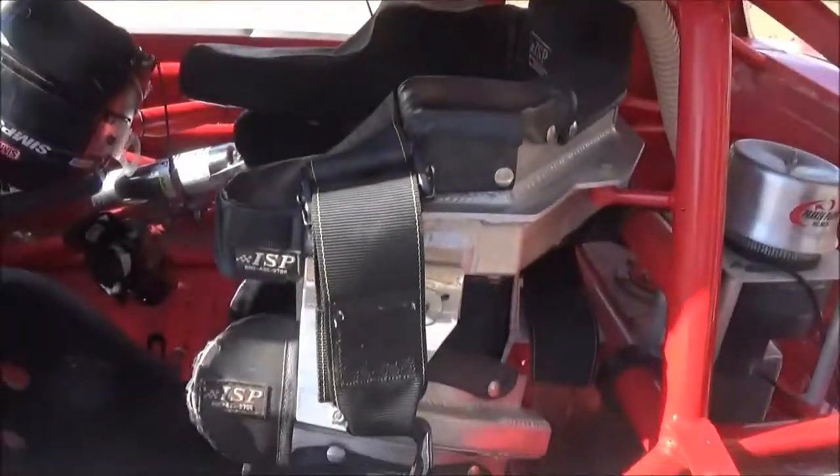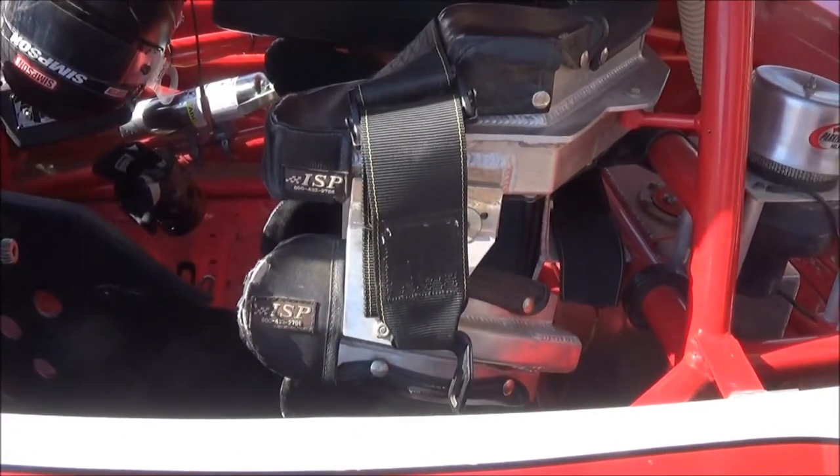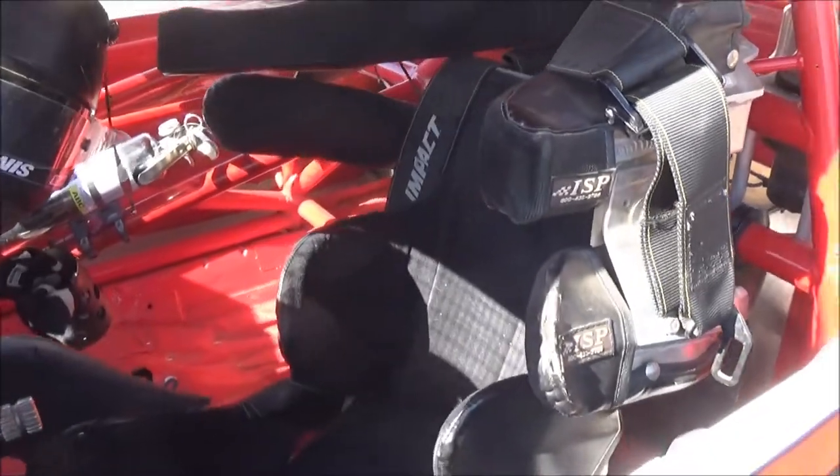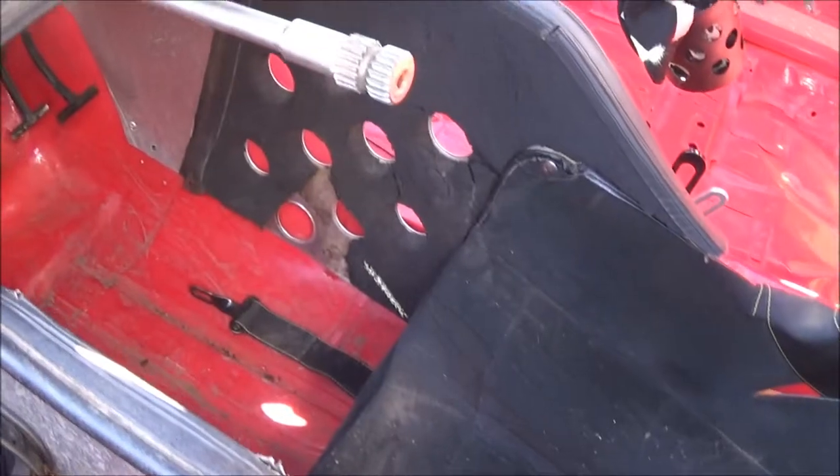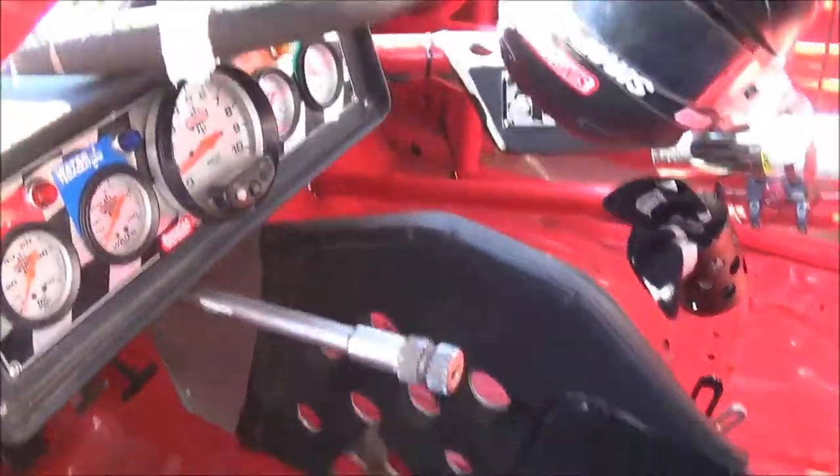We run a pretty safe car here. As you can see, it's well-built. A lot of safety in this car — seat-wise, leg braces. It looks like it's even more safety conscious than the sprint cars. Pretty much. We want to be here tomorrow, definitely, to run again.